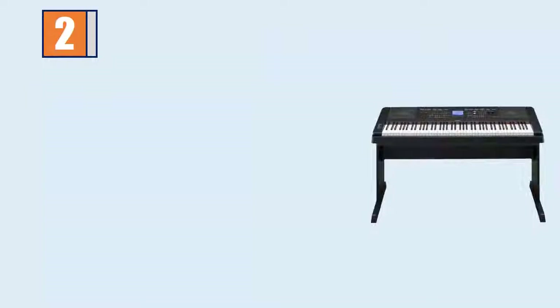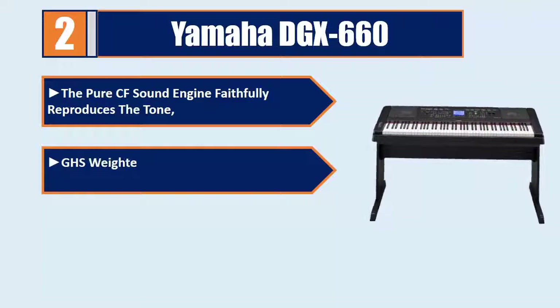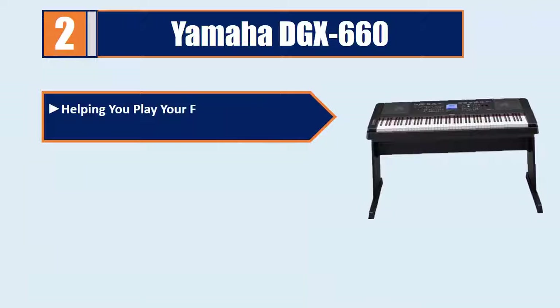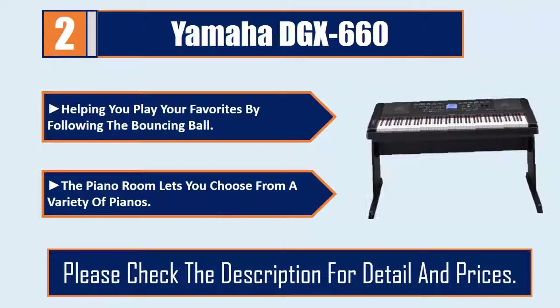Number 2: Yamaha DGX660. The pure CF sound engine faithfully reproduces the tone. GHS weighted action is heavier in the low register. Score display puts music notation of MIDI songs on the screen, helping you play your favorites by following the bouncing ball. The piano room lets you choose from a variety of pianos. Please check the description for details and prices.